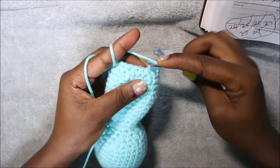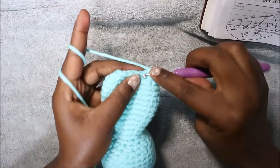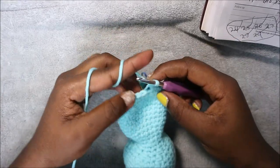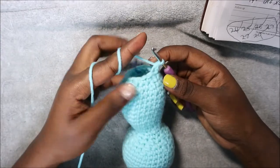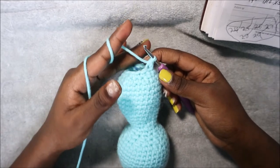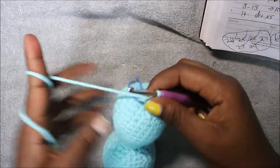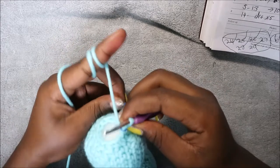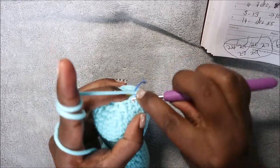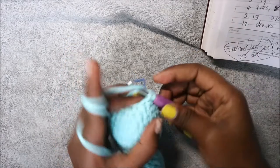Repeat single crochet, decrease all the way around. When you're done with this row, make sure you stuff the body because the next row is our last row. After stuffing, in our last row we're going to decrease all the way around for a total of six single crochet. Continue decreasing all the way around until the end.